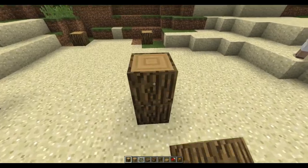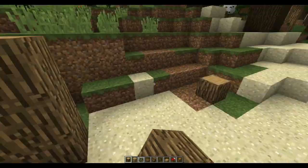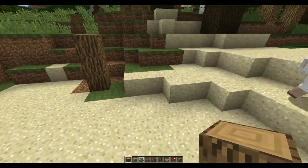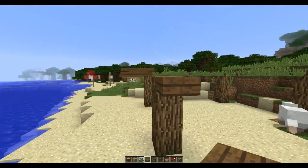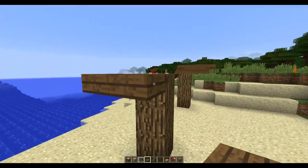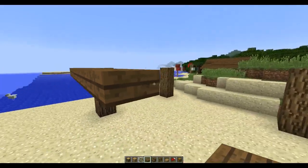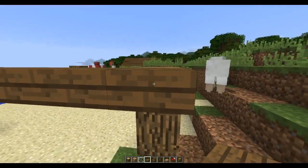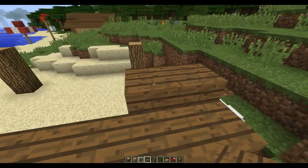I'm going to bring these up three. I want to get started on the roof, which is one down, one out from there with spruce half slabs. Then another layer of them right across.